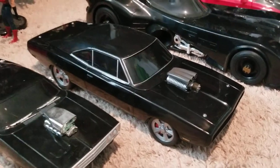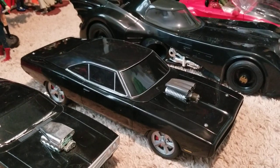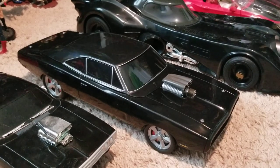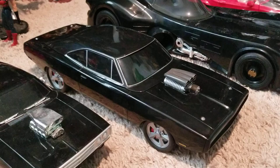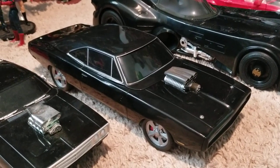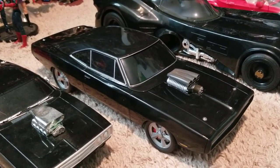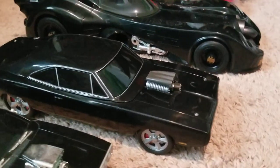Hey guys, I just want to make a quick video here of the Fast X, Fast and Furious movie that's coming out now in 2023. And this is actually the Popcorn Bucket, exclusively from AMC.